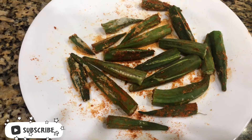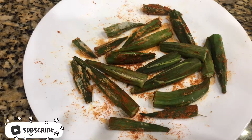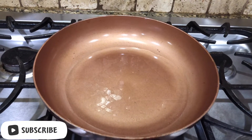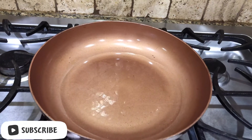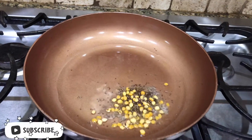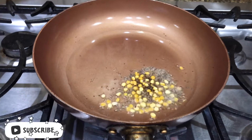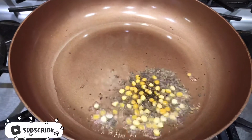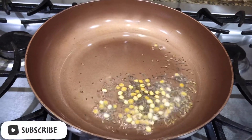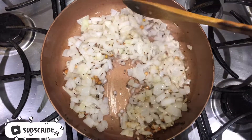After four minutes of microwaving, the ladies finger will look like this. Now switch on the stove, take a pan, and add two tablespoons of oil. Add seasoning, add chopped onions, and fry for two minutes.